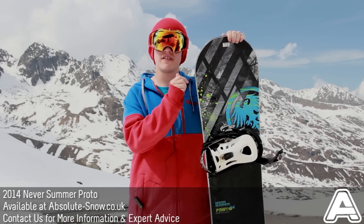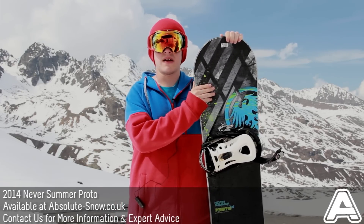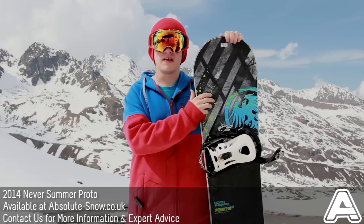This is the Never Summer Proto. This is Never Summer's all-mountain freestyle board, so it's going to be great for everything on the mountain — from park, pipe, piste, and off-piste.